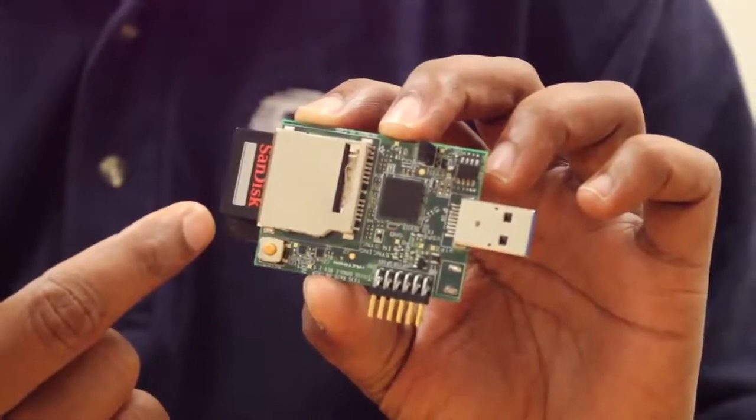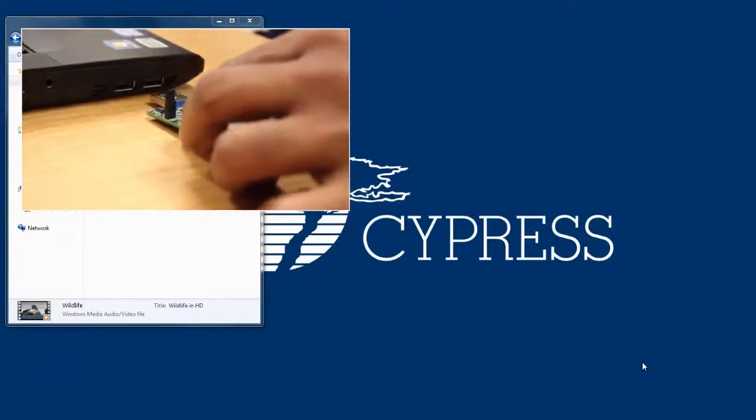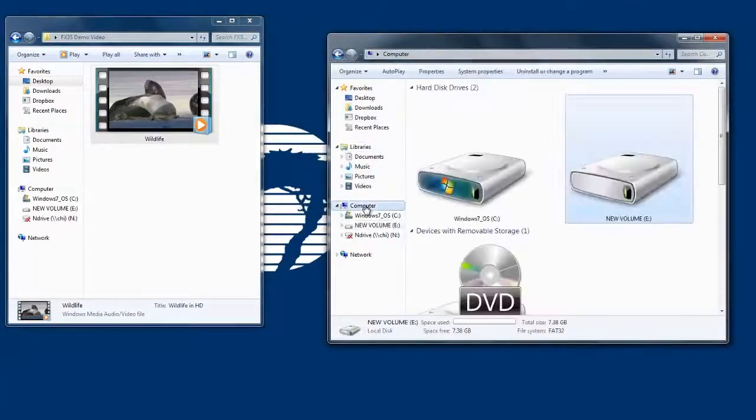And two SD card slots which can be used for connecting two SD cards in RAID-1 configuration. Now let's move on to the RAID-1 demo. To demonstrate the RAID-1 functionality, first I'm going to plug in the FX3S RAID boot disk kit into the super speed port of my laptop. Once plugged in, it should enumerate as a mass storage class drive. As you can notice, it has only one drive, although there are two SD cards, demonstrating that the SD cards are now configured as RAID-1.